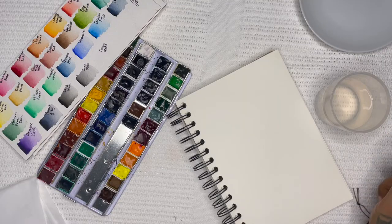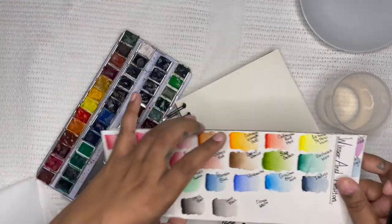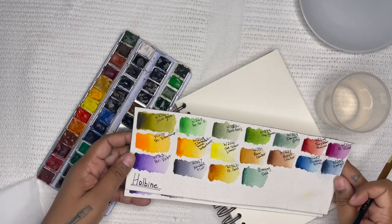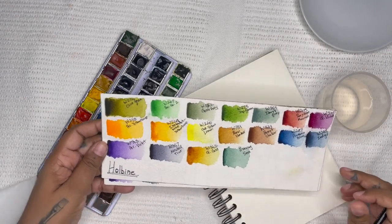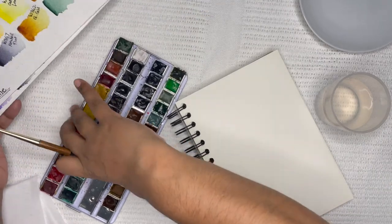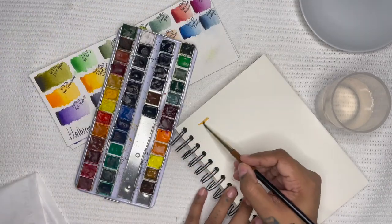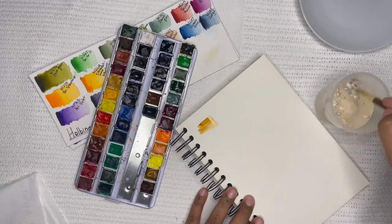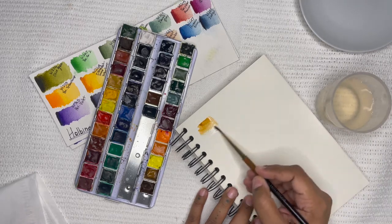After I've drawn my image, I use a reference picture to map out my color palette. All the colors that I have are separated onto two swatch cards, one for my Holbein colors and one for my Winsor & Newton. I'll start by swatching my base color, which in this case will be the Raw Umber, and I will make a couple of these so that later I can glaze them to see what tones I want.